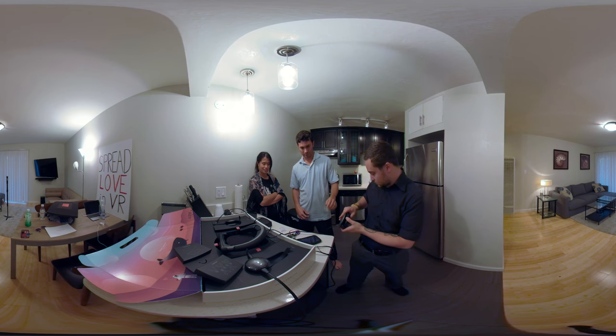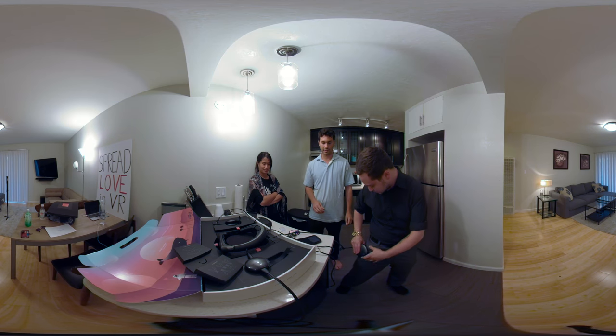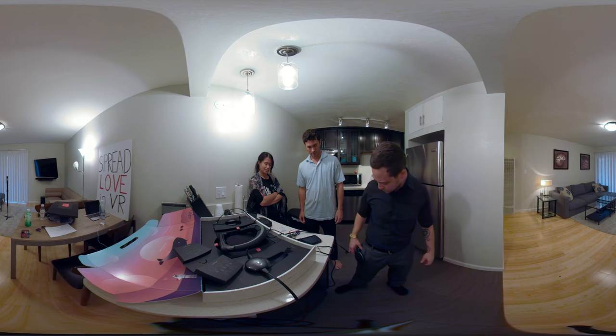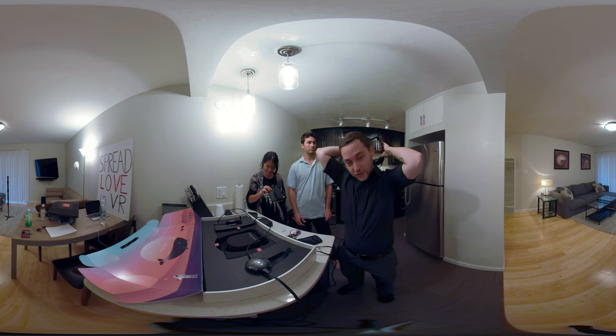It clips in — well, it doesn't really clip, it slides in. It's kind of tight at first, and I'm just so afraid it's gonna fall out.